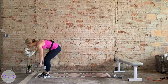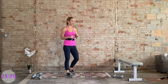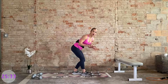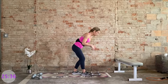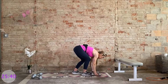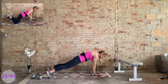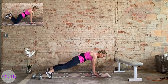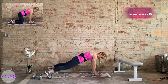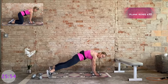Nice work — we're done with those heavy weights. I'm recommending light weights for this final block, which will focus on the core. First exercise, we'll be grabbing those weights and coming into a plank position. Feet are wide. We have 10 rows on each side — elbow hugs in tight, replace it back down. Keep those hips steady, no wobbling. Core is tight.